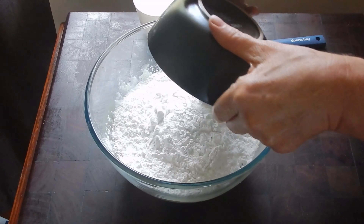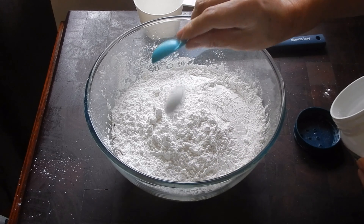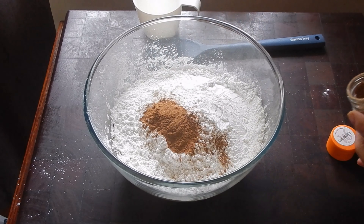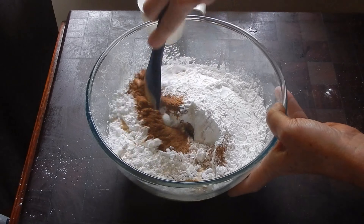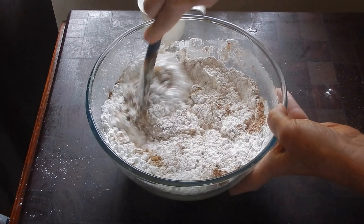Add two cups of plain flour and there's no need to sift it for this recipe. One teaspoon of bicarb soda, two heaped teaspoons of cinnamon, one teaspoon of vanilla essence, and half a teaspoon of salt. Stir well until the mixture comes together and it will be very thick.